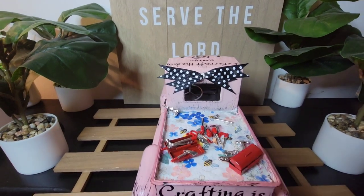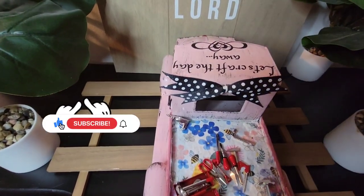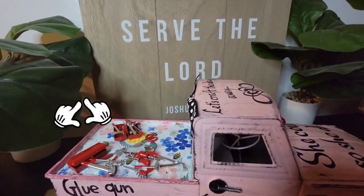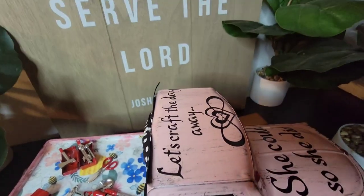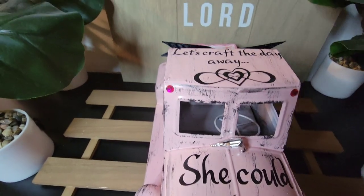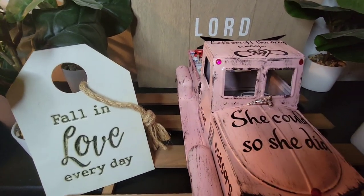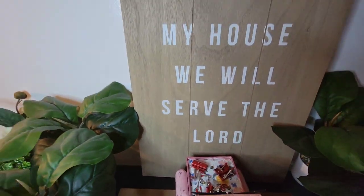There's also a huge tag sign in front of the truck that says 'As for me and my house, we will serve the Lord' — I've had that for quite some time; I got it from Big Lots a few years ago. This is it from both sides. You guys can also do this with the wooden trucks from Dollar Tree — even though it has just one side, you can add a crate to the middle part and paint it whatever color you want.